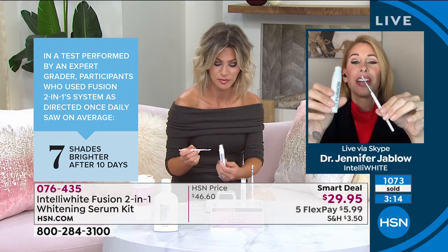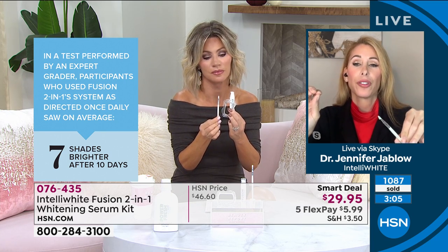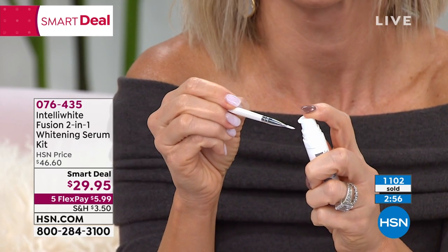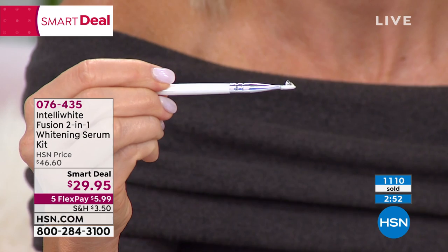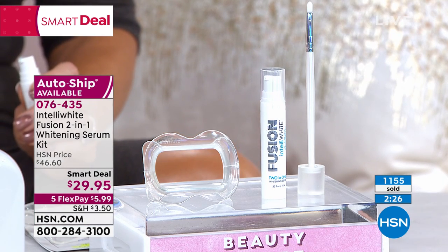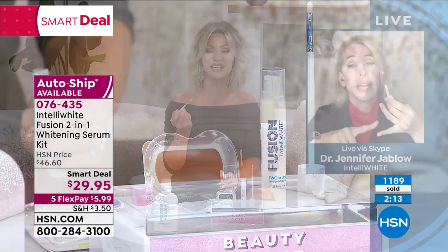You're getting 100 treatments with this amazing brush that gets into all the nooks and crannies. Even if you have dental work, this will work for you — it'll take the surface stains off your dental work. Water is the first ingredient here because hydration is so important in the teeth. It helps the whitening gel get deeper into the inner tubes of the teeth where the stains really set, and it helps prevent restaining because when you hydrate, the pores don't stay open. This hydrates and then works short-term and time-released whitening.